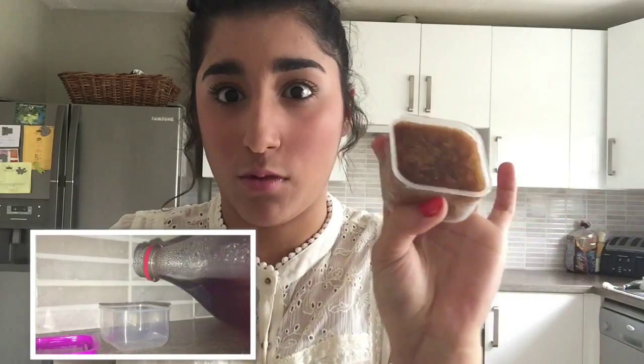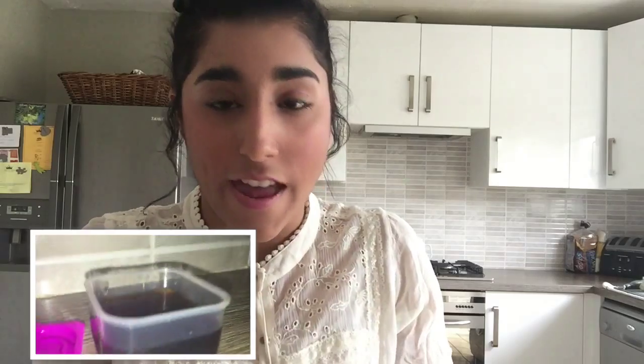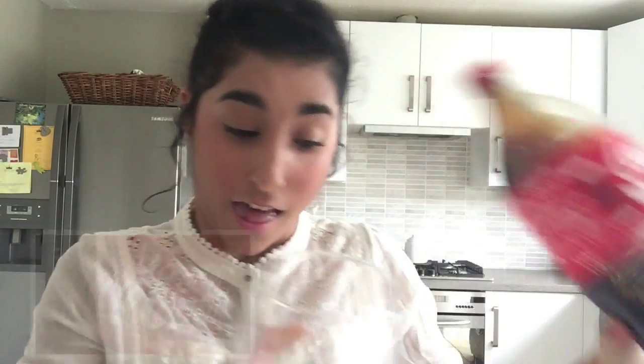So the first one: basically get any drink you like — I've got a Coca-Cola here — then get either a container or these ice cube containers. I've just got a little plastic box container. Basically transfer your drink into one of these, freeze them overnight or at least half a day, then get your cup, pour it full of your drink, and transfer your ice into that cup.